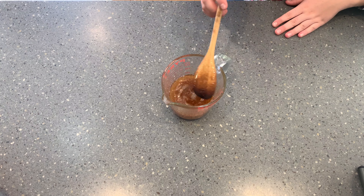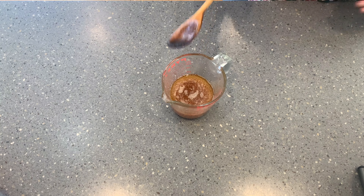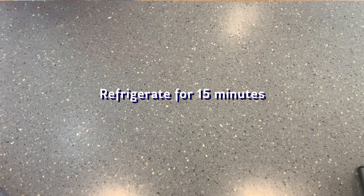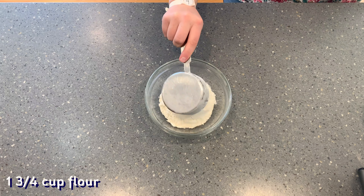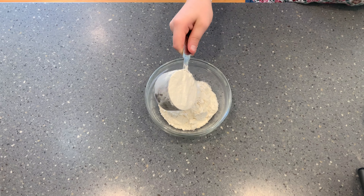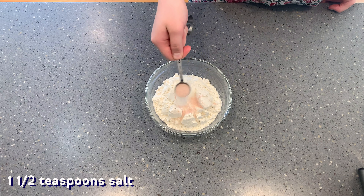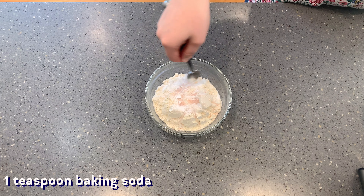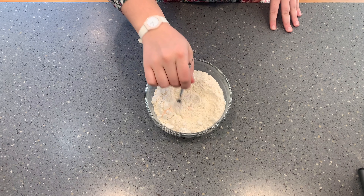Then just pop this into the fridge for about 15 minutes to make sure that it will not cook our sugar when we add it into the cookies. Now onto dry ingredients: add one and three quarters cup of flour into a separate bowl with one and a half teaspoons of salt and one teaspoon of baking soda. Just whisk that together and set it aside for later.